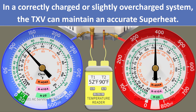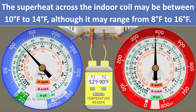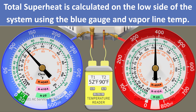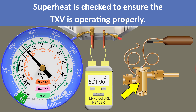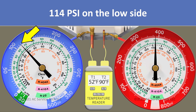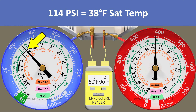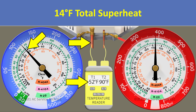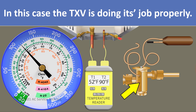Remember that if a system is correctly charged or slightly overcharged, the thermostatic expansion valve should be able to hold the superheat across the indoor coil accurately at about 10 to 14 degrees, possibly ranging from 8 to 16 degrees. Anytime you're checking the charge with the subcooling method using the high side gauge, you also need to check the total superheat on the blue gauge with the vapor line temperature, to make sure the TXV is doing its job properly. In this case we have 114 psi on the blue gauge, which converts to an R410A saturated temperature of 38 degrees, with a vapor line temperature of 52 degrees — giving a total superheat of 14 degrees. The TXV is doing its job properly.